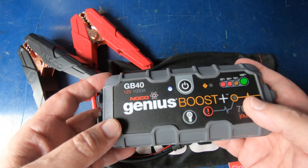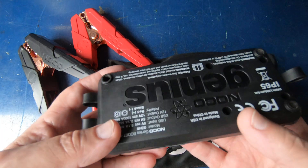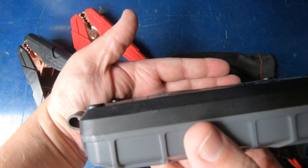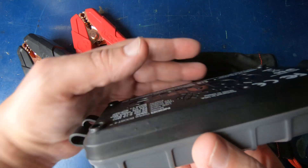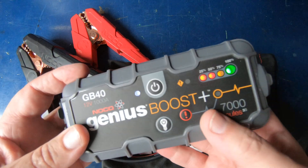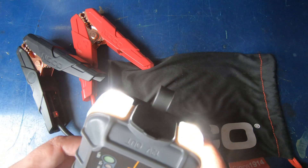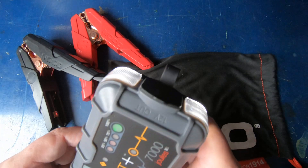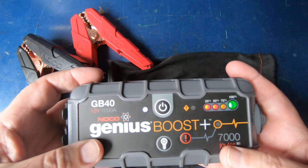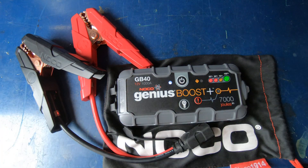I've kept it in there year-round through the winters and summers, only taking it out about every six to eight months to make sure it's topped off. The bottom is a little puffed, which means the lithium-ion battery has swollen — that's what they do over time when they start going bad. But it's still showing a hundred percent and the light still works.